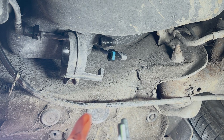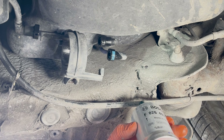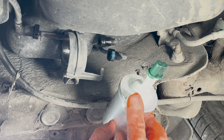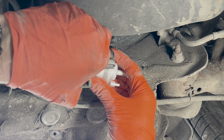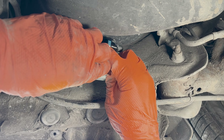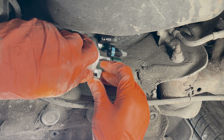Note that these two pipes on the inlet are different sizes, so you can't get them wrong. This pipe here has to engage with this fitting just here. Now we can get it screwed in.